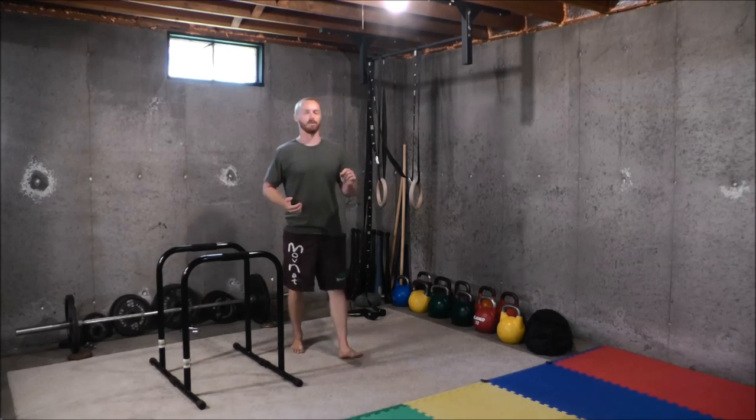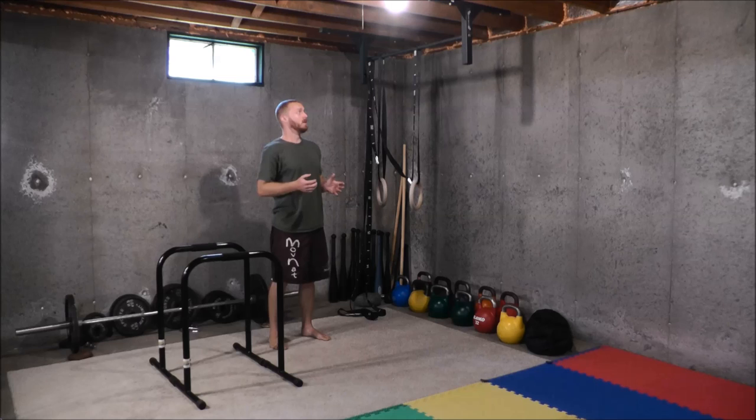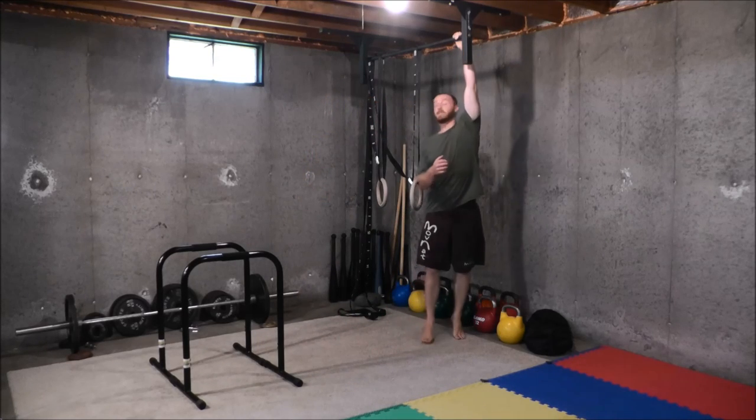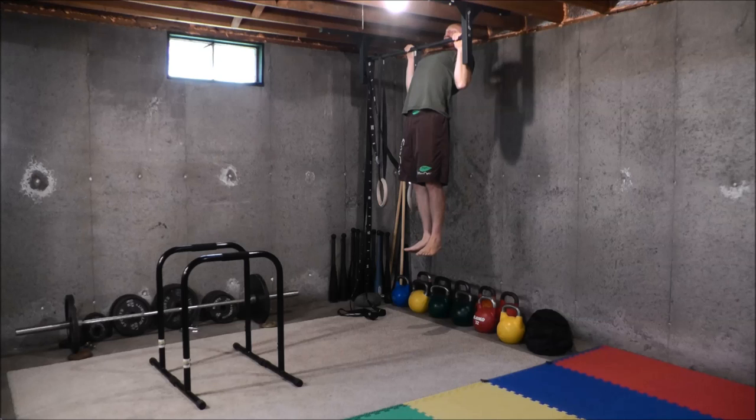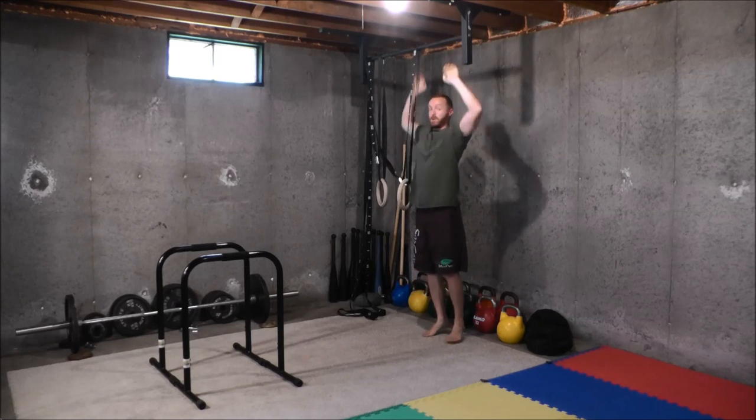That's only true, though, if you learn and practice recruiting your lats in the exercise. A lot of people perform pull-ups improperly and as a result don't recruit their lats much if at all, making the pull-up more of an arms exercise. There are some benefits to that, but there are a lot more benefits from training the exercise the way it's meant to be — as a full body movement recruiting the largest amount of muscle mass possible. The main thing to focus on is training to engage those lats, and one of the easiest ways to start is to achieve full shoulder retraction in the bottom position and throughout the full range of motion.